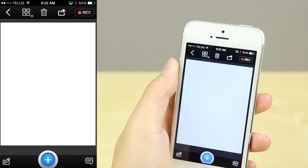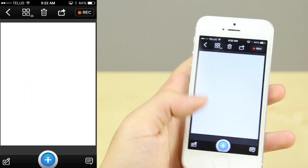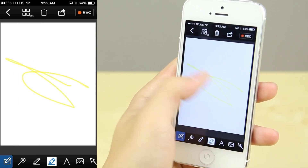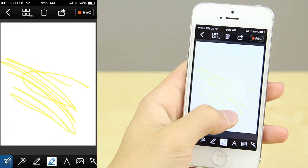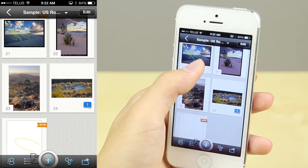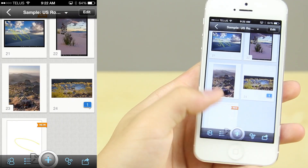It gives you a whole bunch of options in terms of what you want to add to the file. Here I'm just going to draw something random on this blank piece of paper and add it to the binder. There's also a record button on the top right corner that allows you to record exactly what you're doing and it saves as a video over the cloud.